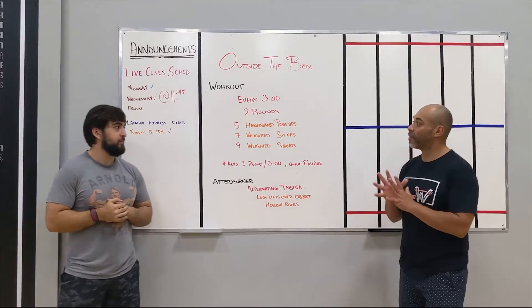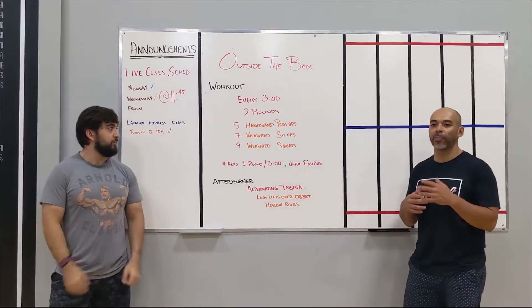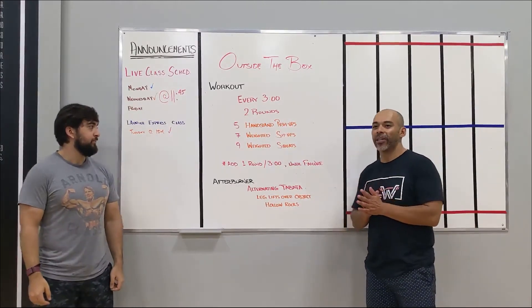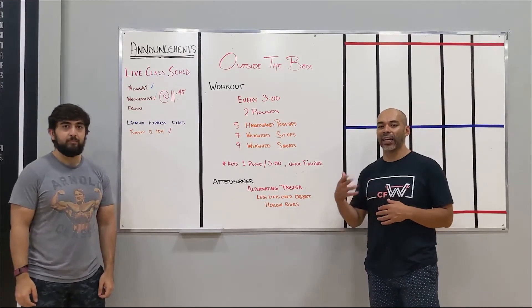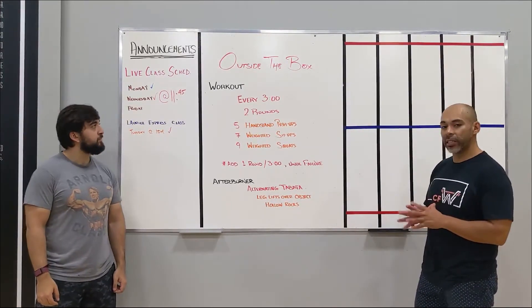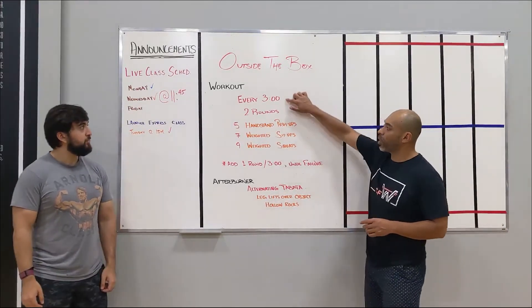Workout today, we have a fun approach. If you've ever done a death by pull-up, I know the name sounds scary, but it's one of those that really pushes you to the end, to really work to your max capacity. But this one's a little bit different because you're not pushing yourself every minute.